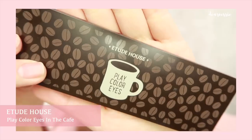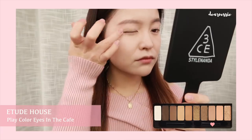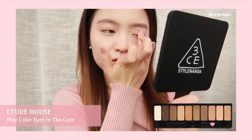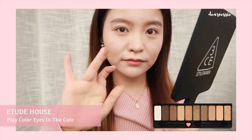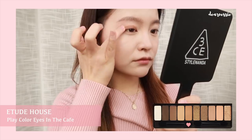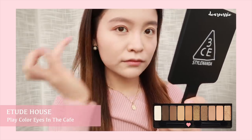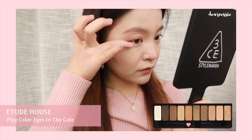Cleaning our fingers and moving onto eyeshadow. Here I'm using the Etude House In the Cafe palette and taking the shade Cafe Latte to apply all over the eyelid like so. Next up, we're taking the shade Coconut on the Beach and applying all over the lid as well. I don't really have any technique for this — I just blend out with my fingers until it looks good. And then we're going to smoke it down towards the bottom of the eye as well, still using our fingers.